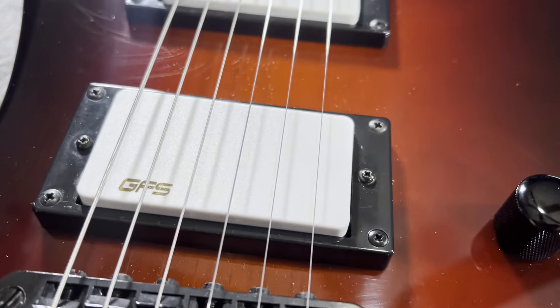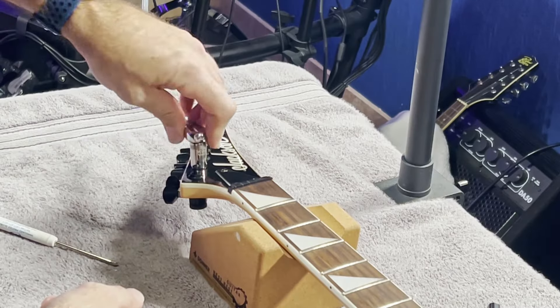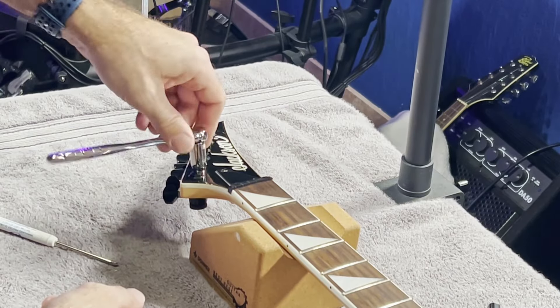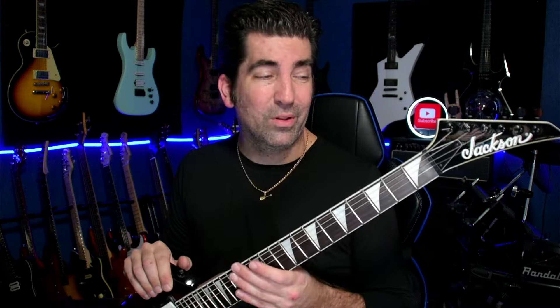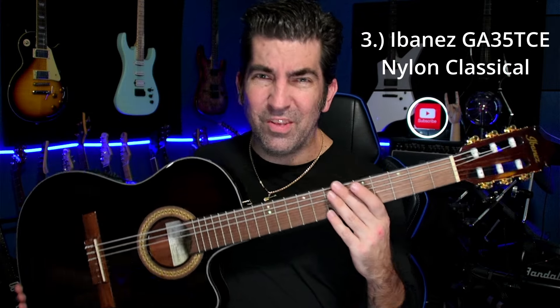I ultimately ended up swapping the pickups out for active GFS pickups from Guitar Fetish, and this thing absolutely screams. You may have noticed this guitar is missing a couple of strings due to an issue with the tuners I installed — I'll be putting a new set on in an upcoming video, so be sure to subscribe for that. The neck — I just can't say enough good things about it. If you haven't played one of these Jackson necks and you're into metal, either rhythm or lead, you need to check them out.